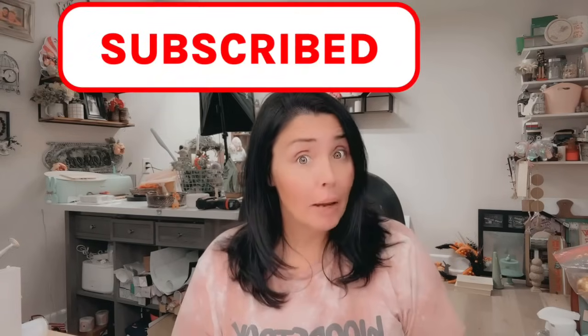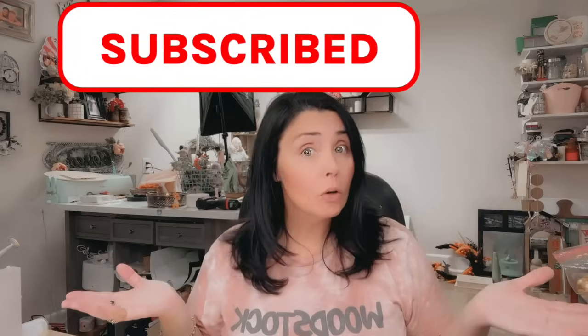If you haven't subscribed to my channel yet, what in this world are you waiting for? Hit that little red subscribe button and become a part of our family because we would love to have you. Please give me a big thumbs up because that really does help out the channel. And if you will just leave a comment, even if it's just an emoji, a heart or something — let me know what you think about these projects. And without further ado, let's jump in.